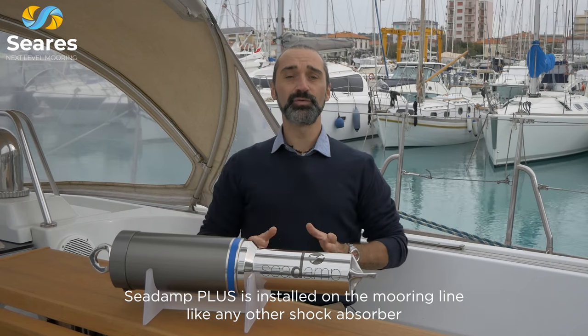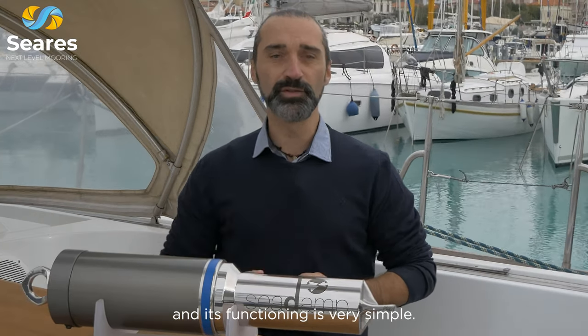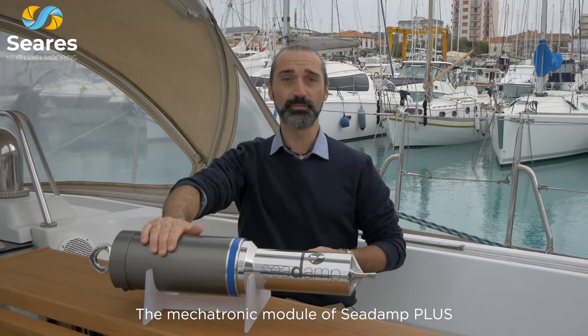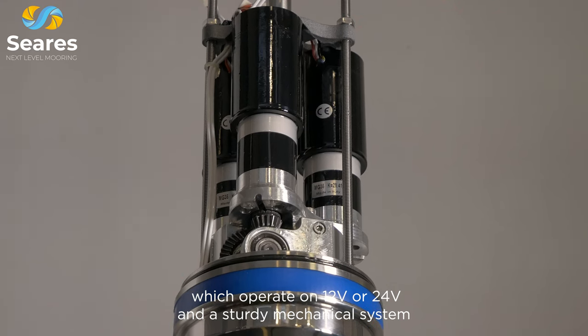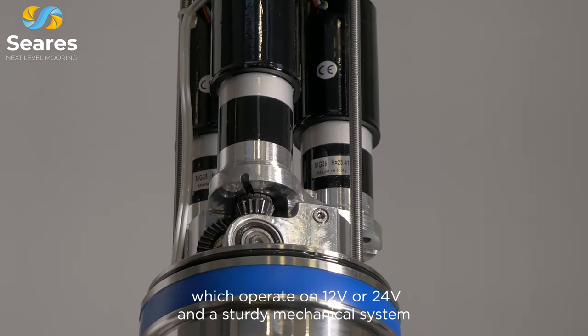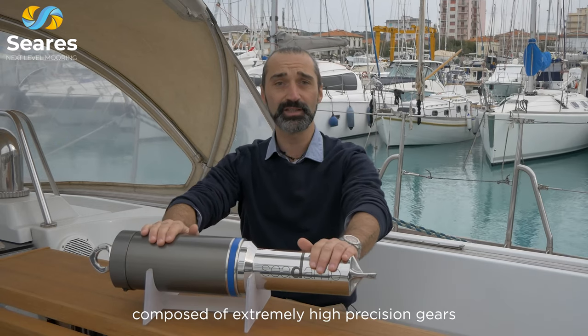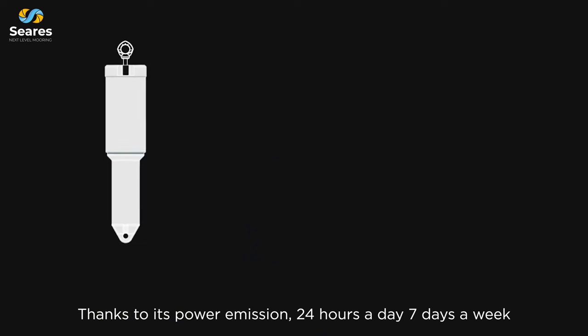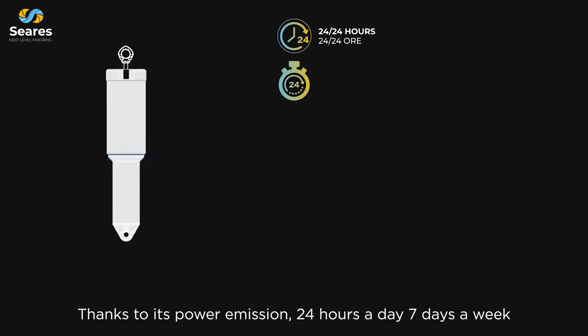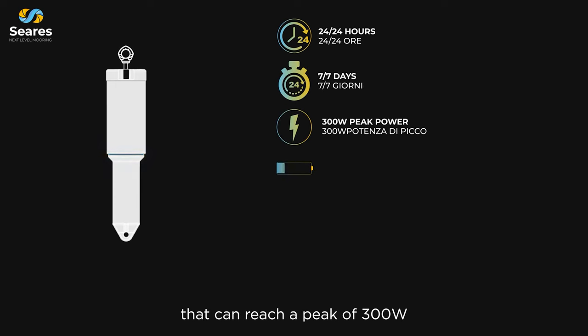C-Damp Plus is installed on the mooring line like any other shock absorber and its functioning is very simple. The mechatronic module consists of high-efficiency neodymium motor generators, which operate on 12 or 24 volts, and a sturdy mechanical system composed of extremely high-precision gears, controlled by an intelligent electronic system. Thanks to its power emission 24 hours a day, 7 days a week, it can reach a peak of 300 watts.